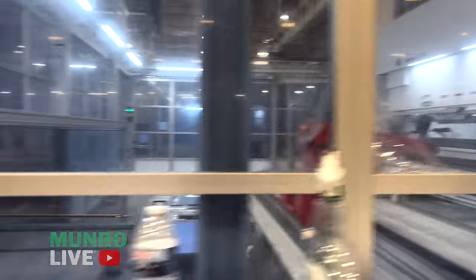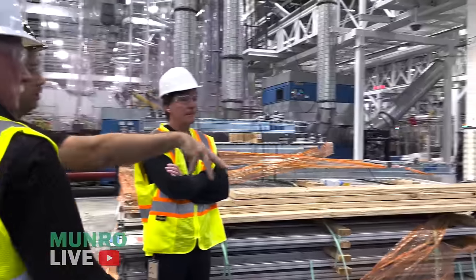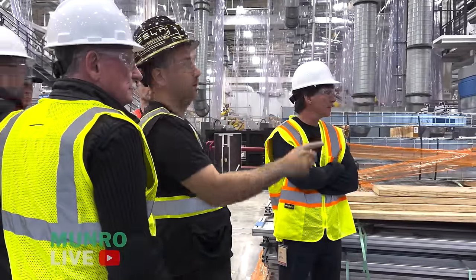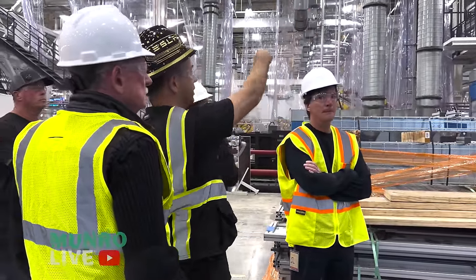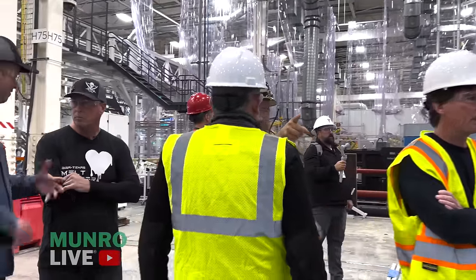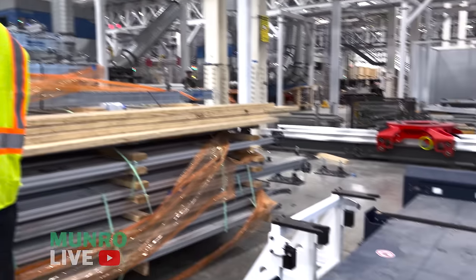We're in the middle of commissioning all our transfers. The good parts come out here, and a Kuka robot — the base is there, robot still to come — will pick them up, transfer them overhead, and feed them into our door manufacturing cell. That's the whole forming process — simpler than you might think.